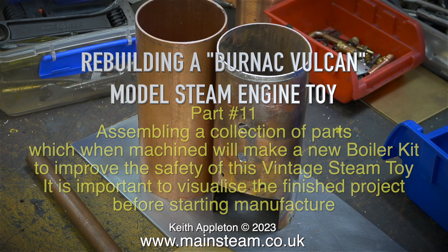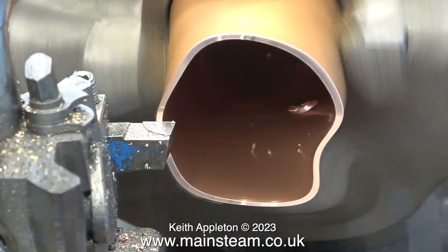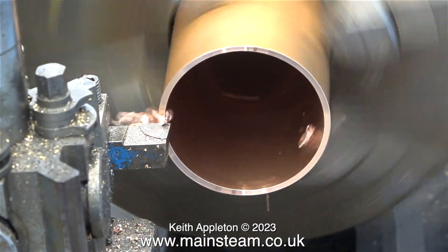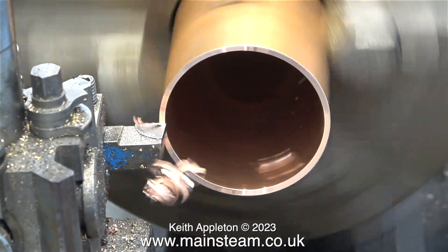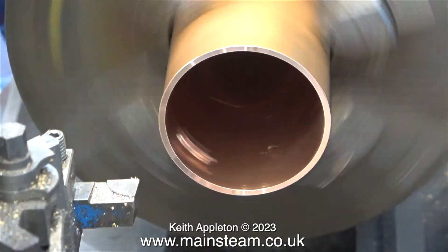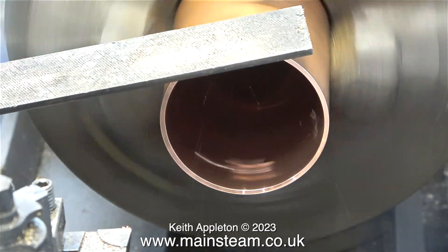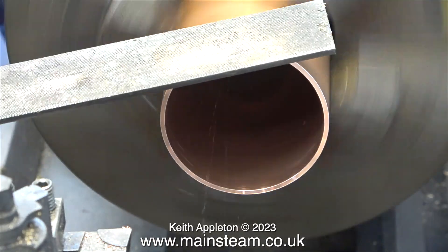This new boiler which I'm about to make I'm hoping will look very much like the original externally. The plan is to make this boiler using stronger materials, therefore it will be safer. For instance, I'm using a 16 gauge boiler barrel, which means that the wall of the boiler will be thicker than on the old one.